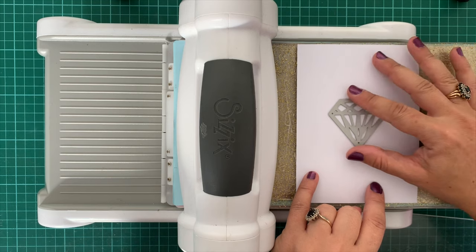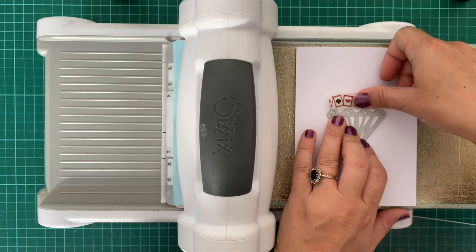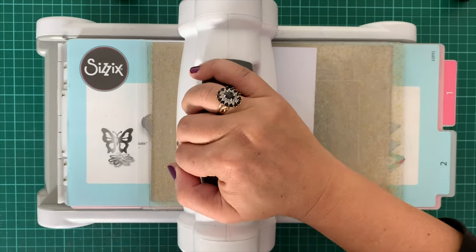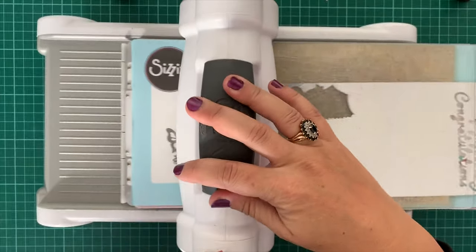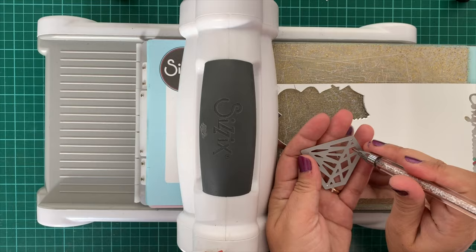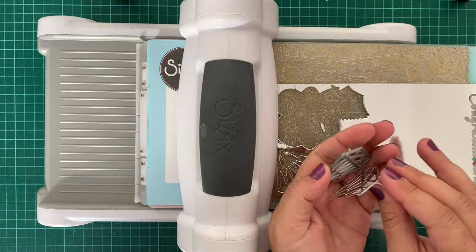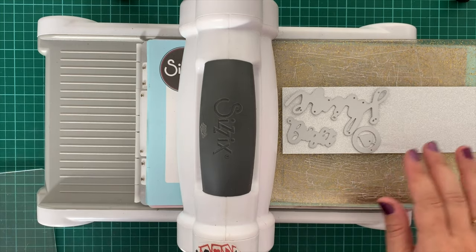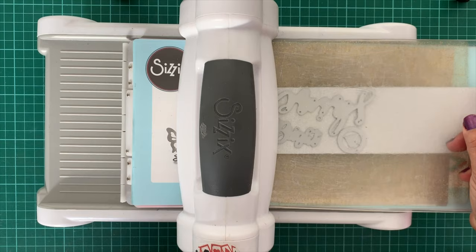To get started I'm grabbing one of the card fronts, popping my diamond-shaped die in the middle of that piece of paper, securing it with some washi tape, and then running that through my die cutting machine. Then I'm going to grab my silver mirror cardstock and run the die through again — this will be the piece I inlay into the card front that I've cut earlier. Lastly I'm going to use the silver glitter cardstock to run the words shine and bright through, and also that engagement ring die.